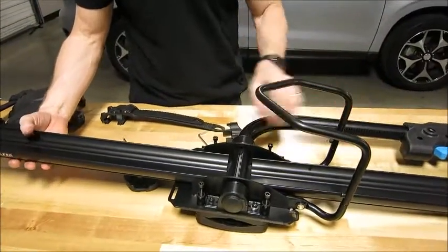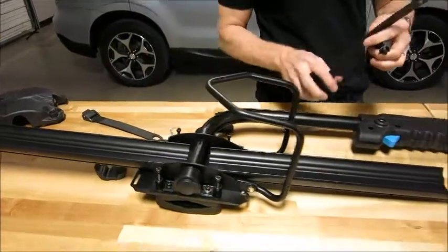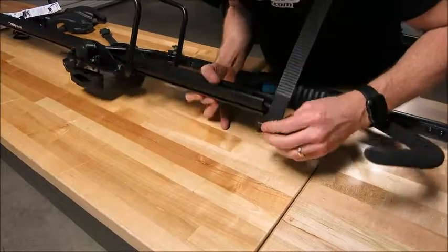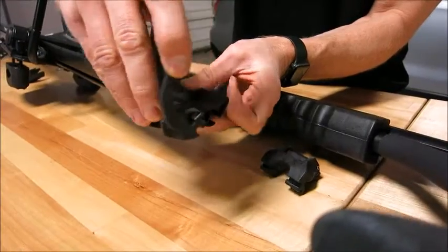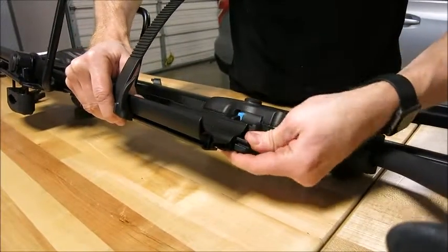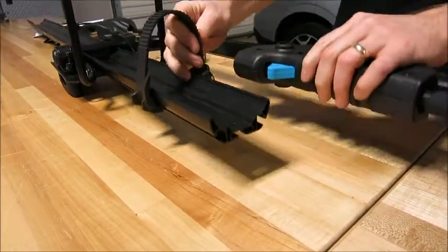We've got the mounting hardware installed on the front and the back, and we've got these wheel holders. I'm going to take off this extension piece and show you how these go on. It's set up for driver's side, so we want the loose end connected at the driver's side. You can see how this extrusion has different tracks — all you do is run this into that track on this side, and then the connector on the opposite side. What's nice about this is that it slides back and forth so you can position it right in line with where your wheel is.